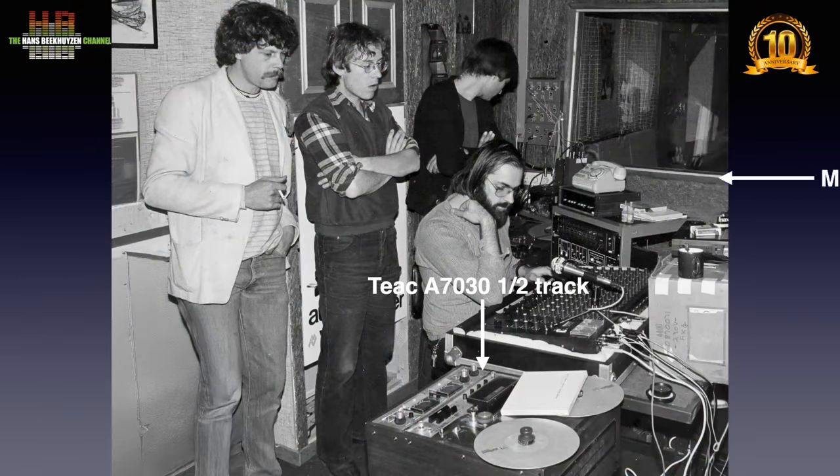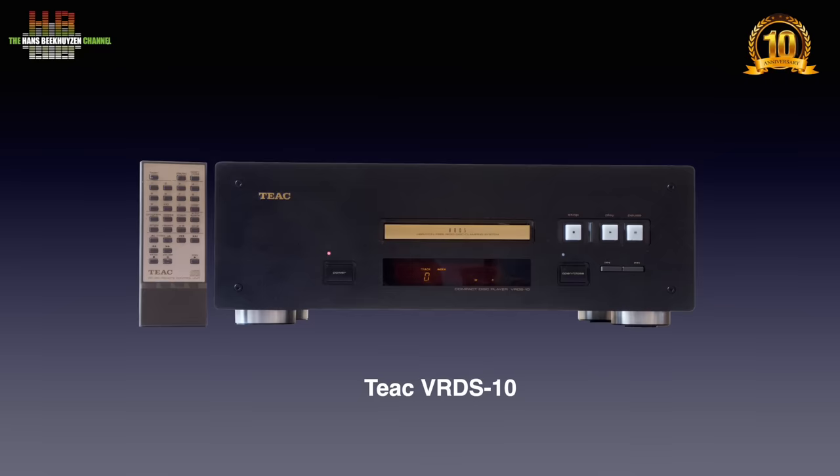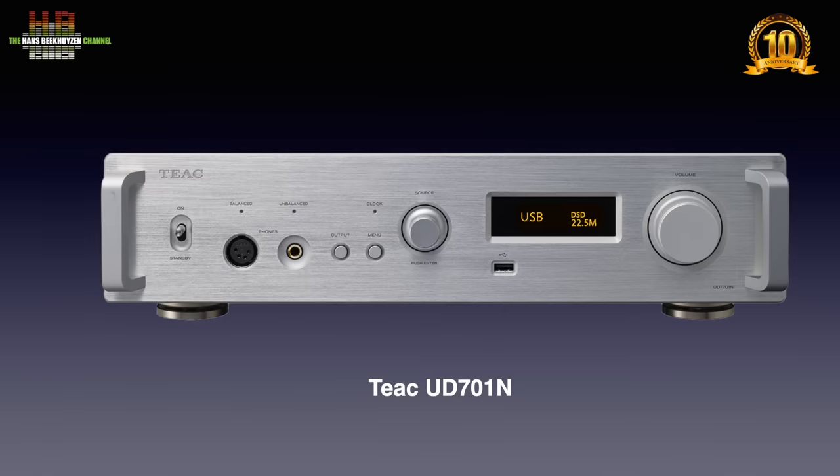In the late 70s I owned a TEAC A7030 tape recorder I used in a small studio that I ran with friends. Throughout the 90s I owned a VRDS-10 CD player, later modified with a Tentlabs clock crystal. And now the 701 is on my bench. I started with quarter inch tape, then via CD to streaming — the soundtrack of my life.